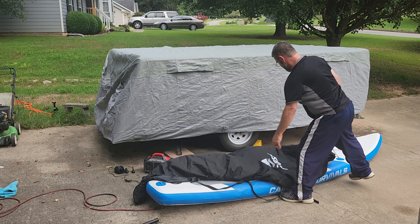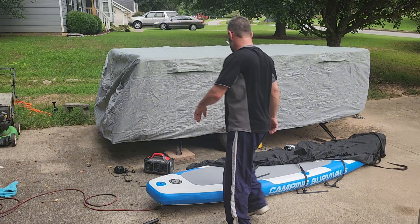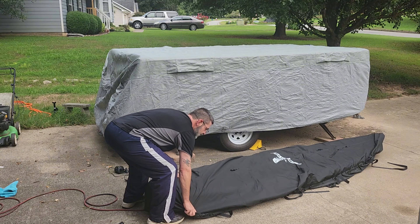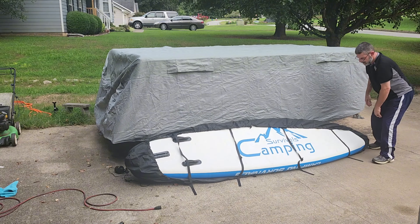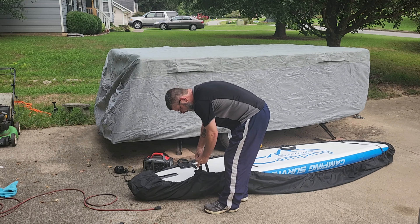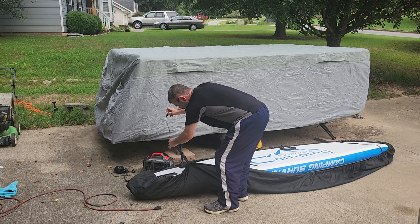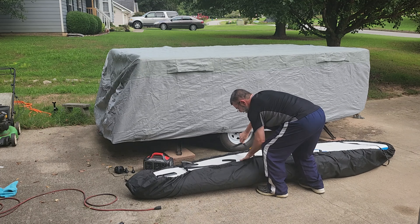The kayak cover is made of 600D Oxford and is fade resistant and tear resistant. Additionally, the seams are double-stitched and reinforced, ensuring the cover to be effective for extended periods of time. The cover is waterproof and UV-proof, and will protect the kayak from fading, cracking, and other damage while storing outside.